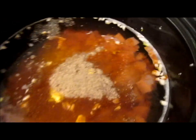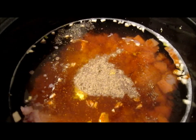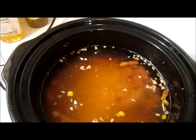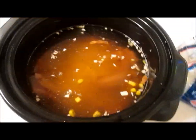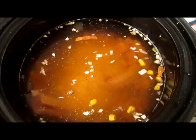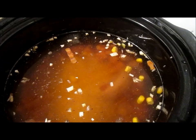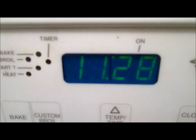All right. Now all we have left to do is add the rice and stir it all together. Same as always, we're eyeballing it. That's probably good. Now we're just going to stir it and turn the crock pot to low. It is 11:28 now — we'll probably check in around dinner time.